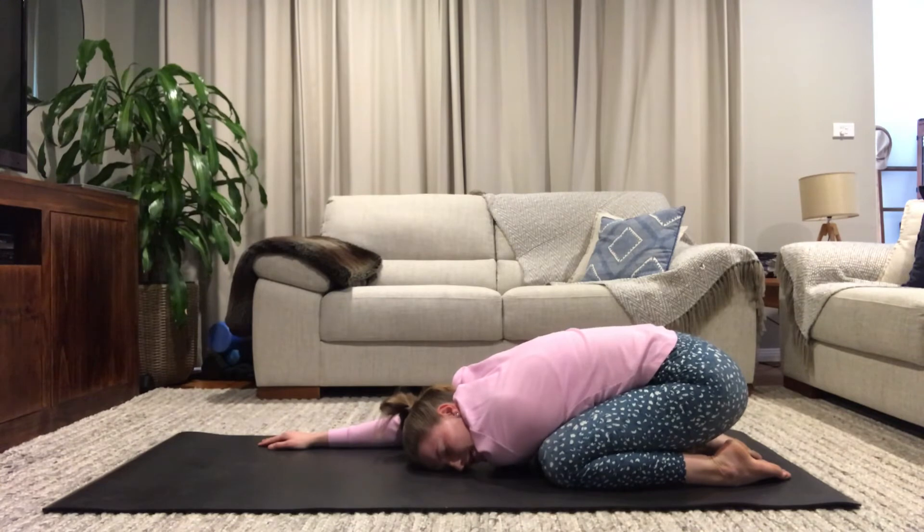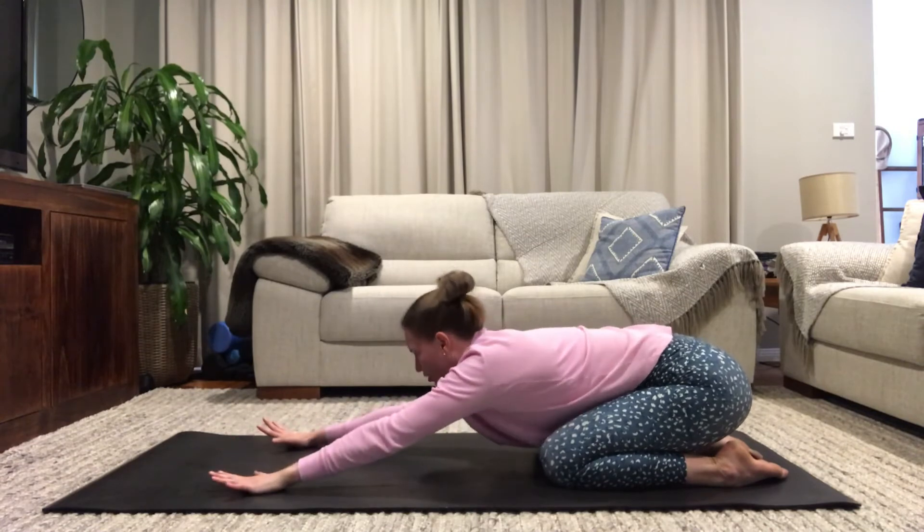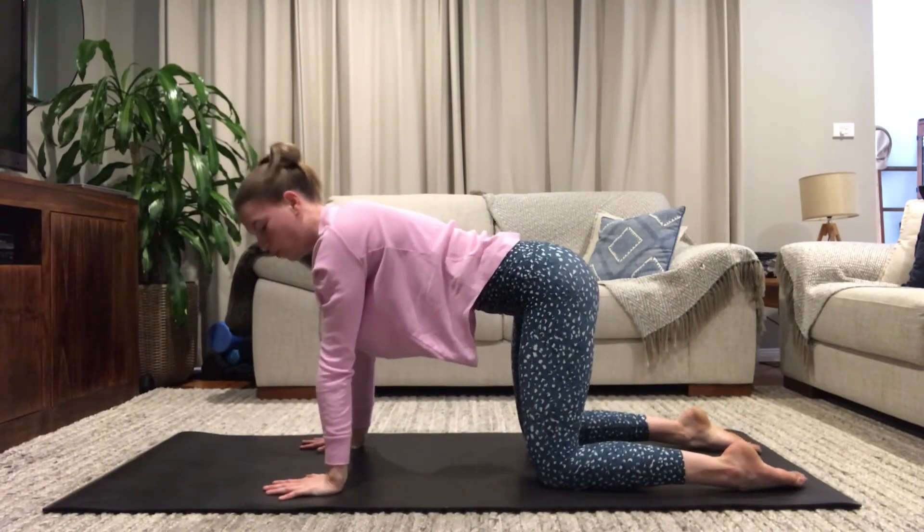Just melt into this pose — it's like a mini child's pose, your knees are a little bit closer together. Opening into your shoulder should feel really delicious. Slowly coming back into your tabletop, bringing your body forward and setting up.